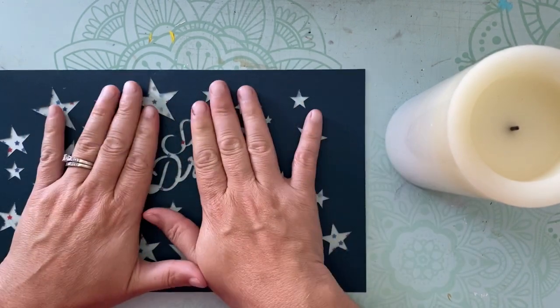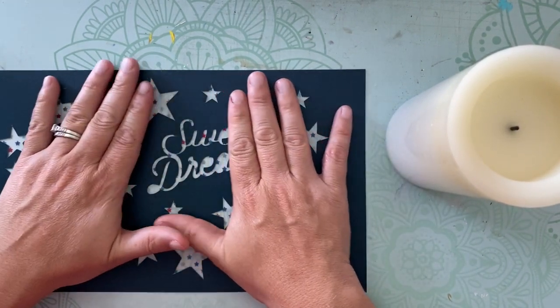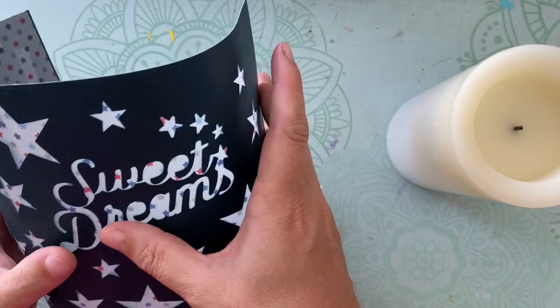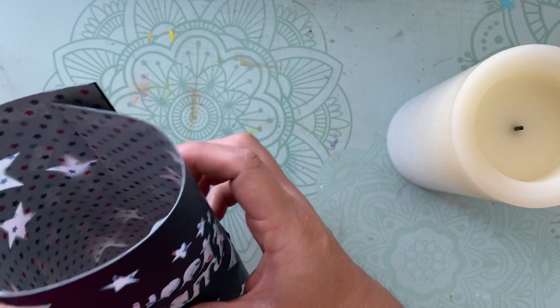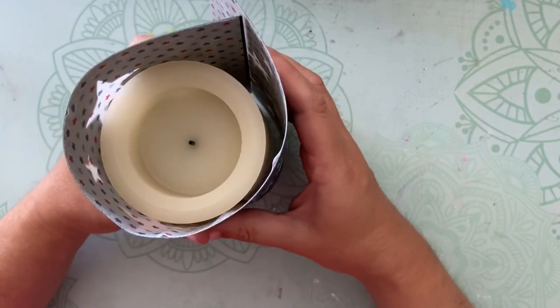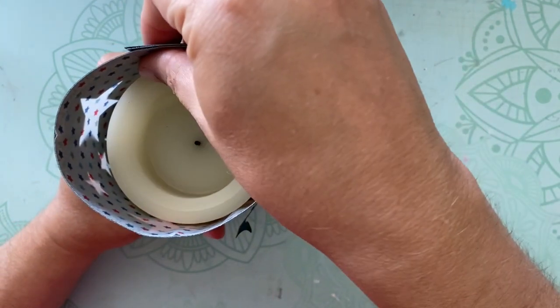By having that vellum there, it allows me to adhere that and any other pieces I would like onto here. Once I am done, all I'm going to need to do is roll this, glue it on top of my candle, and I can be done unless there's any additional embellishing I would like.